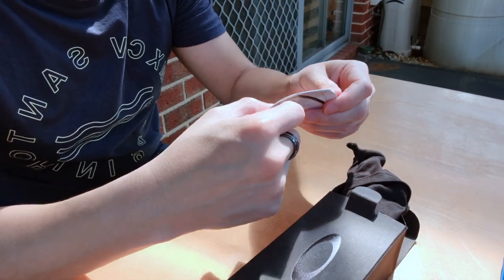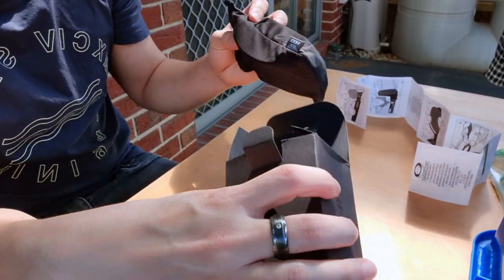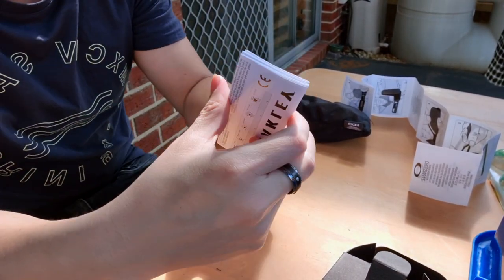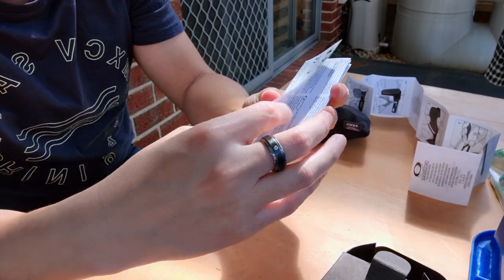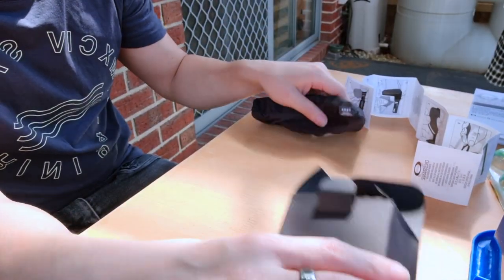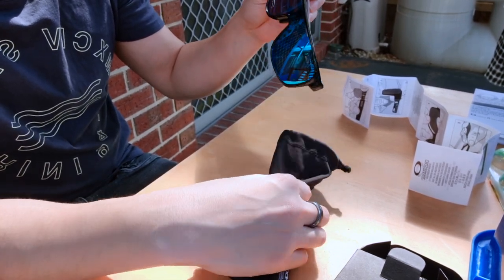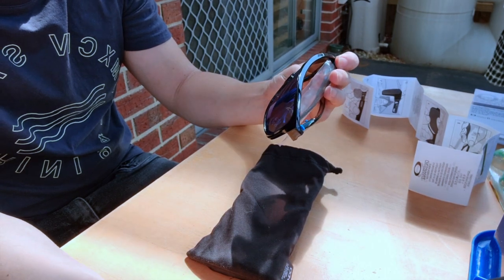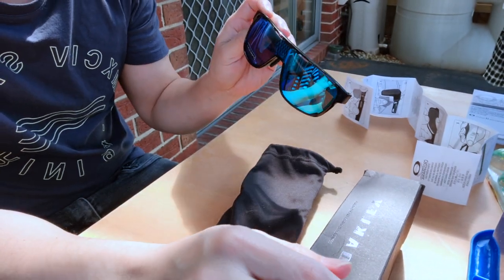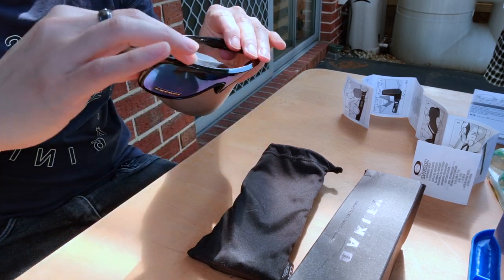Alright, here it comes with some paperwork. Let's leave this aside first and check what else is in the box. It comes with more paperwork. Alright, let's see the actual thing. What I have here is the Oakley Crossrange Shield with Prism Sapphire lenses. Sweet.